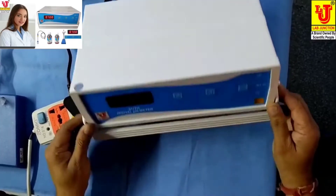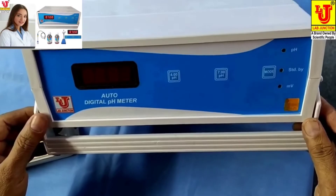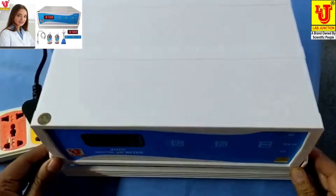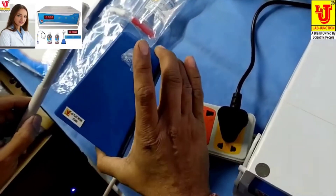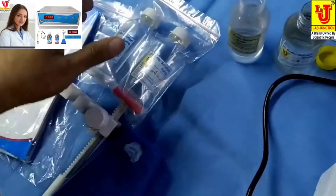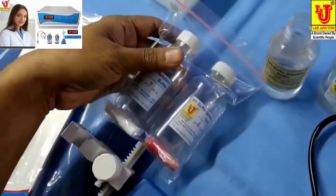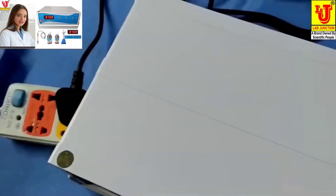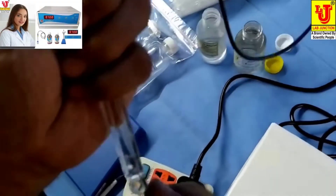Lab Junction's Auto Digital pH Meter Model LJ111. These are the accessories: pH electrode stand, instruction manual, dust cover, warranty card, and 7 and 4 pH buffer bottles. This is the pH electrode.